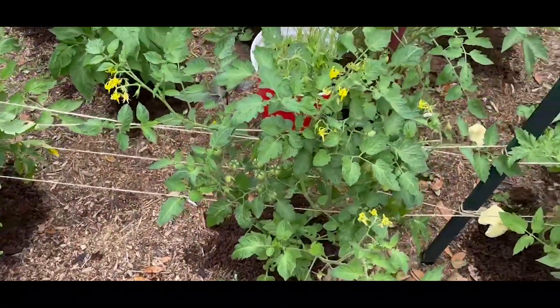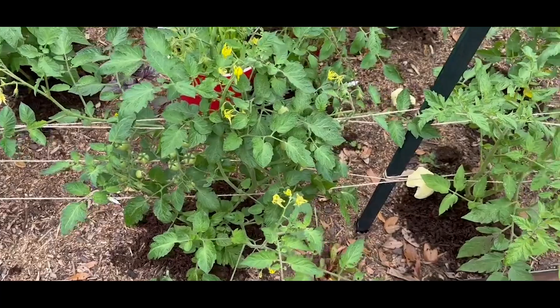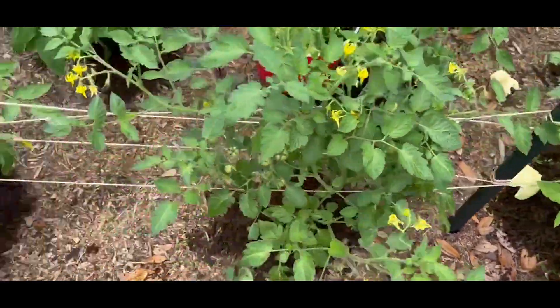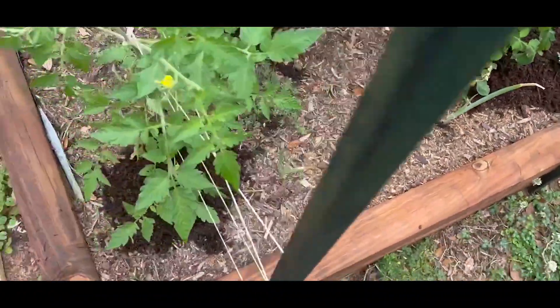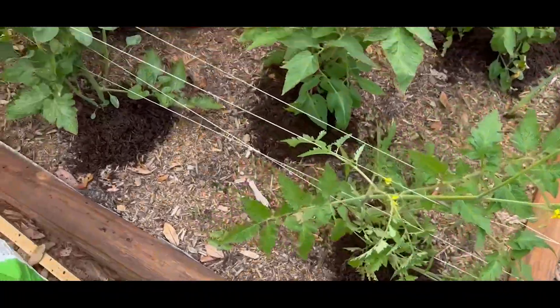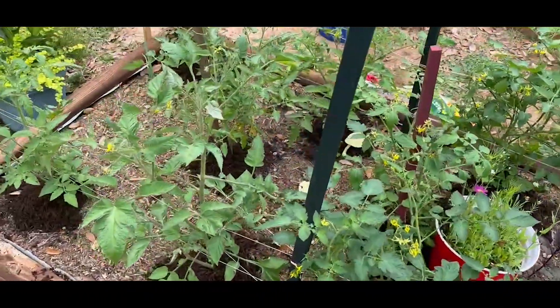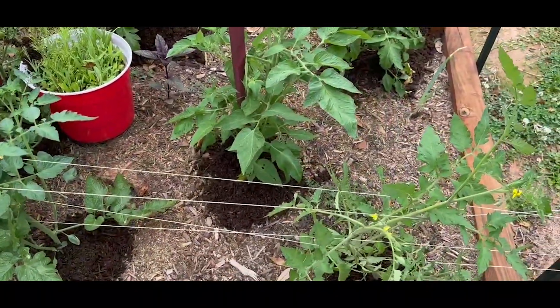By the way y'all, look at our Florida weave — Chuck did this. There's a reason there's not a video on how to Florida weave, because we honestly don't know if we did this anywhere near right. But if the tomatoes stay standing, I guess we'll find out if our way works, and maybe you'll see that on an upcoming video. Let me get over to the corn section.